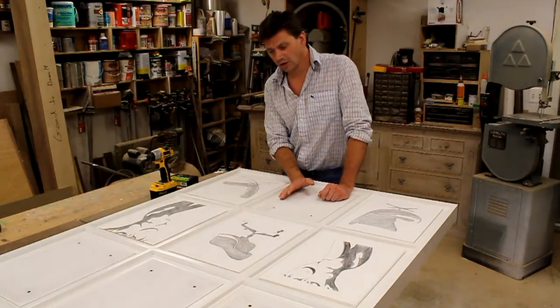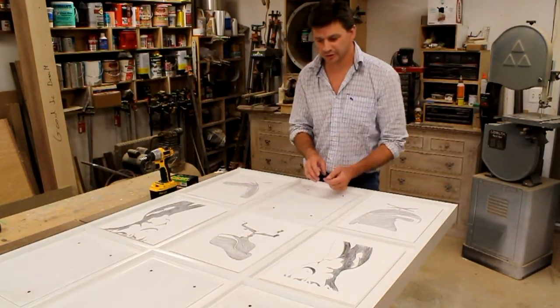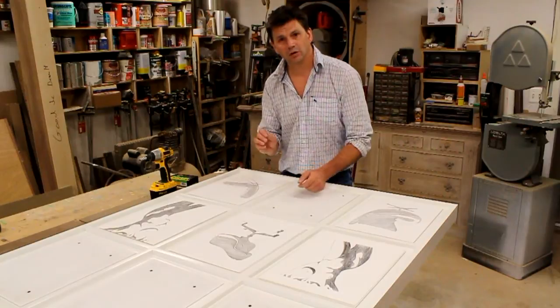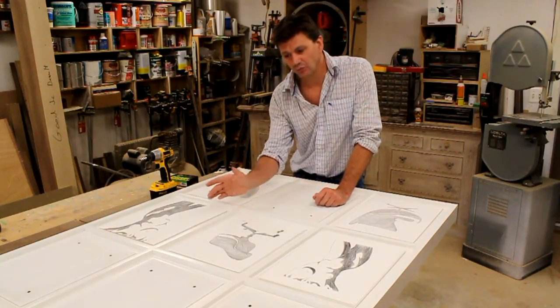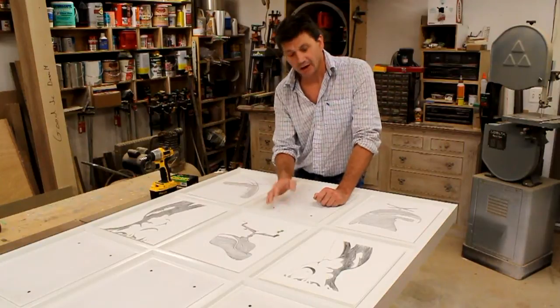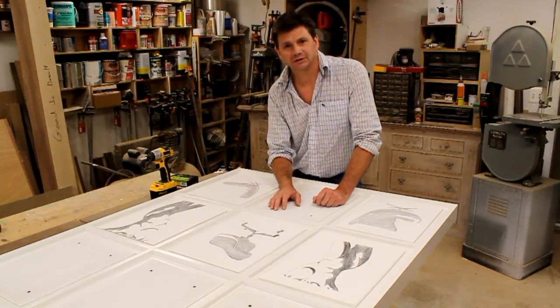All the hard work is done and now it's on to the fun part — attaching the artwork. It's simply attached with four push pins, one in each corner. The cool thing about this frame is you can change the whole painting just by swapping one image for a different one. I really enjoyed this project, I hope you did too — thanks for tuning in and I'll see you next time.